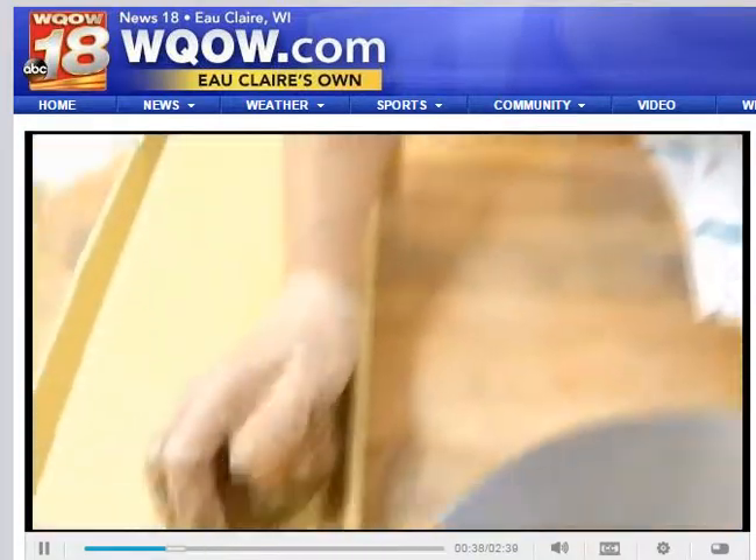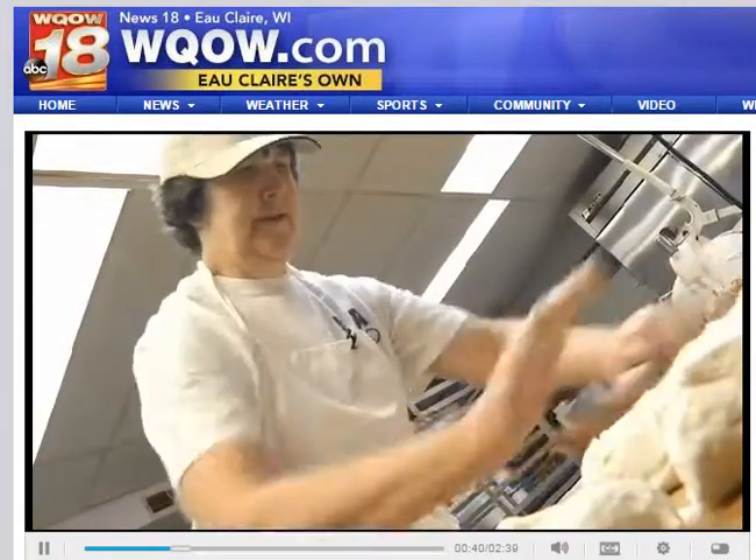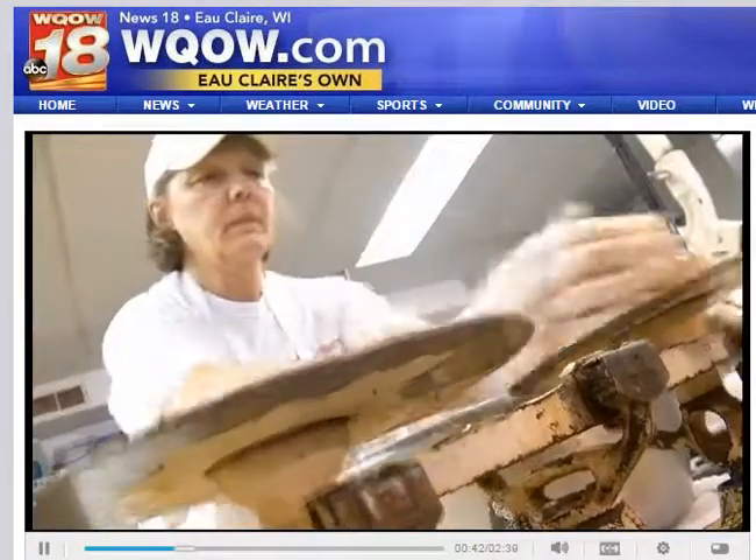I started working for my father in 1980, bought the bakery in '87, and I've been doing it ever since.